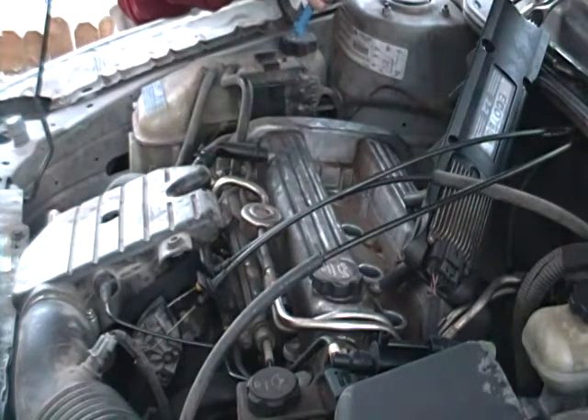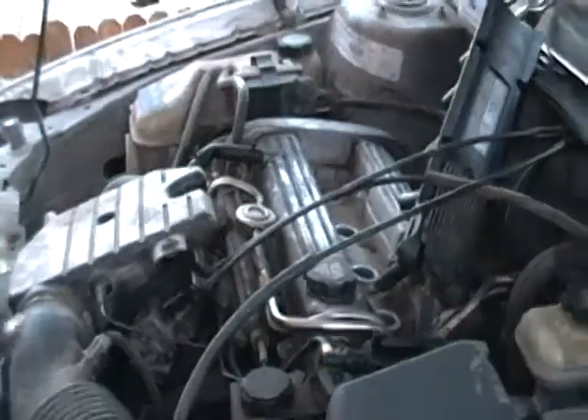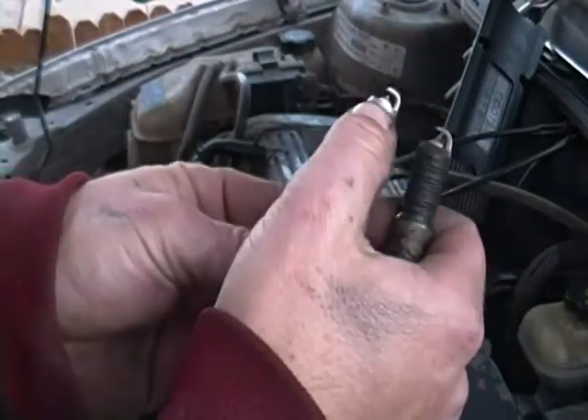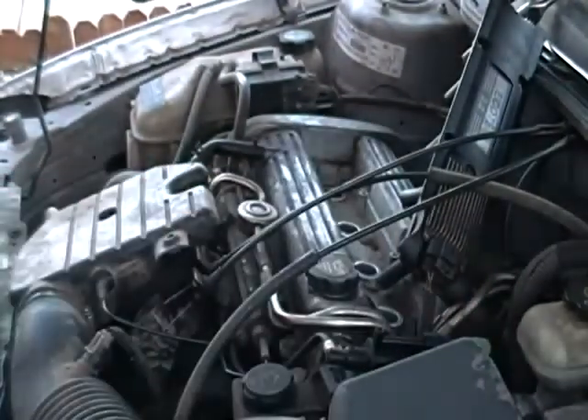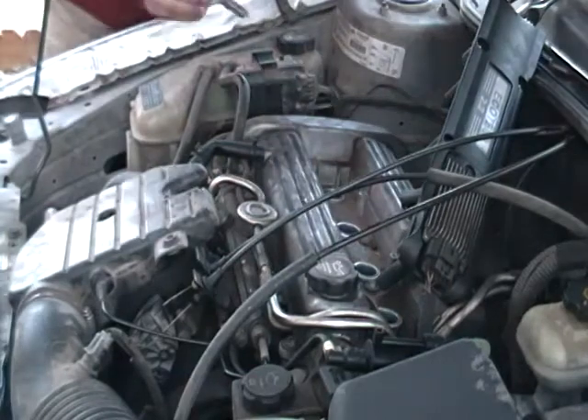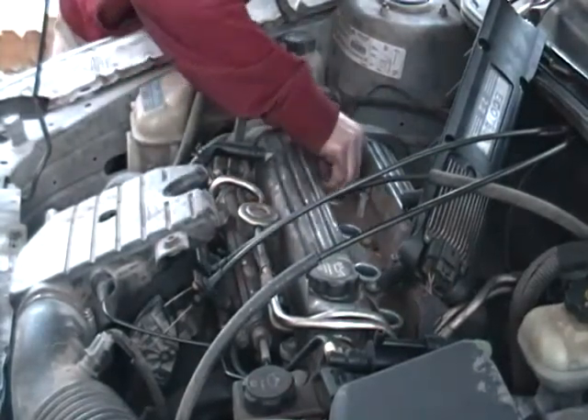Those spark plugs don't look too bad, they really don't. See the difference right there — that one's got more of a gap than that one does. That's alright though, we'll get them suckers put in there. Drop that sucker down in there.